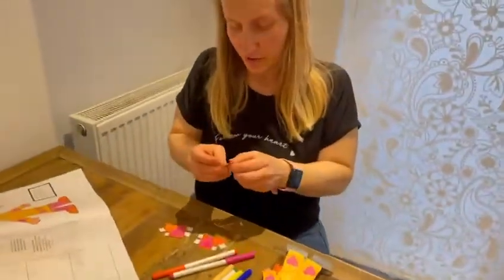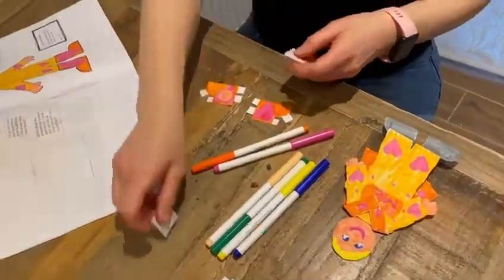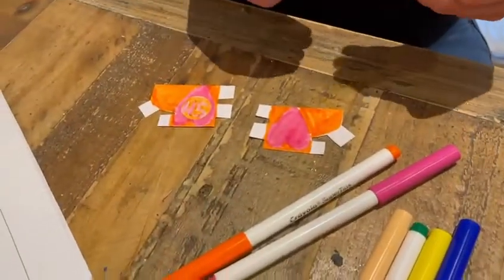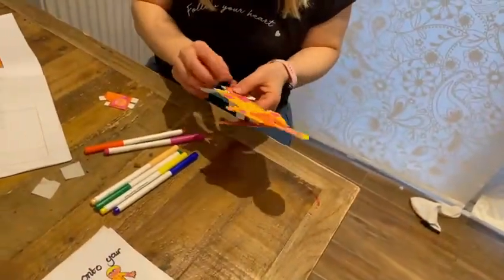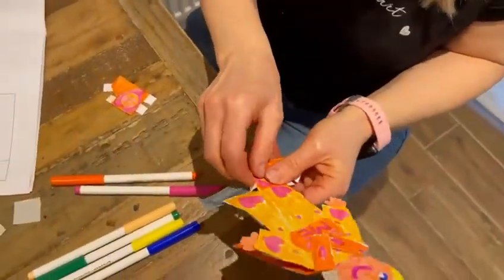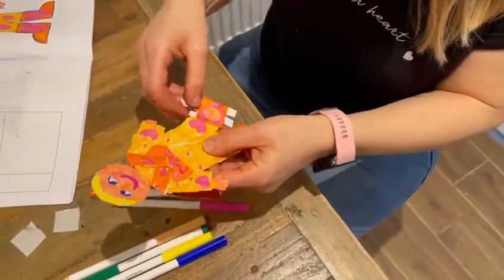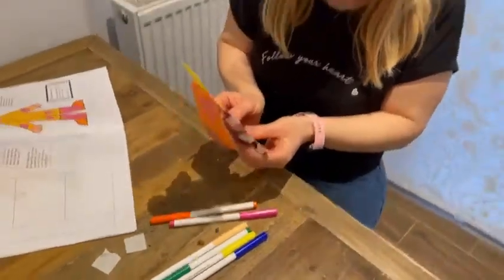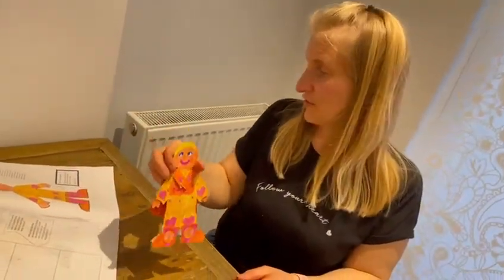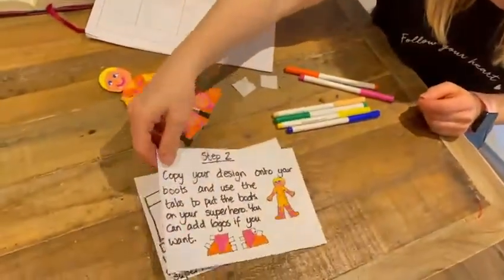I've got two logos which I'm going to put on my super me, because I'm super when I let God into my life. So I put those onto my boots, and now I'm going to put my boots onto my superhero. I just need to fold the tabs, and the tabs will keep the superhero's boots firmly in place. Here's my superhero with his superhero boots — these boots help stop our superhero from slipping and help him to make the right decisions.